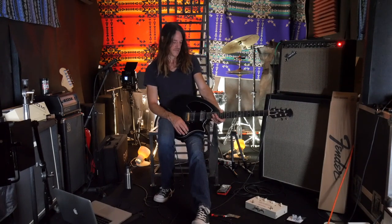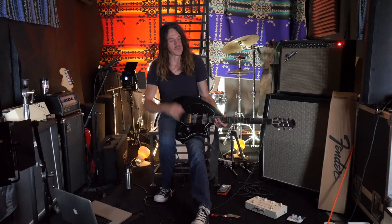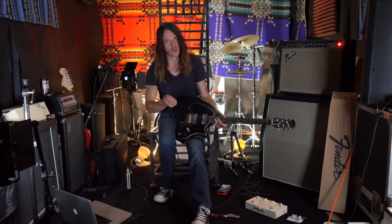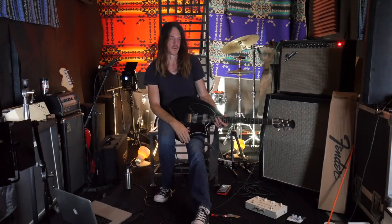A lot of that is because I spent a lot of time with that guitar. I had it rewired for modern wiring, put orange drops in it, 500k pots, and I did a little mod to keep the high-end when you roll the volume back. Then I worked really hard on getting those pickups exactly where I wanted them, and they're amazing pickups.